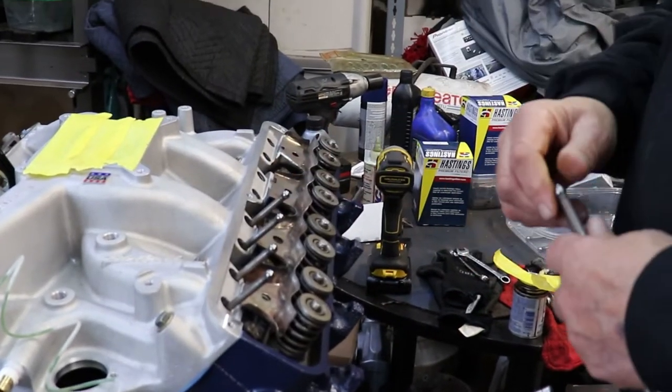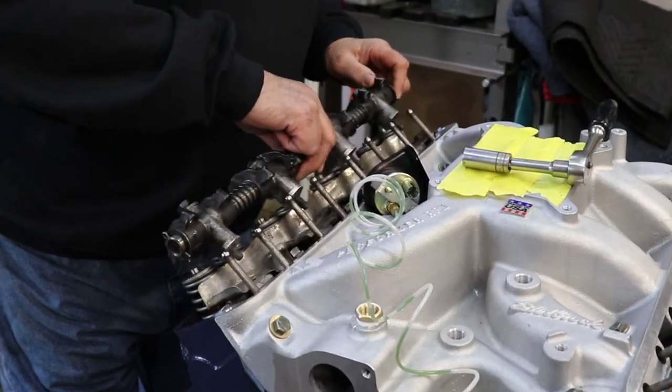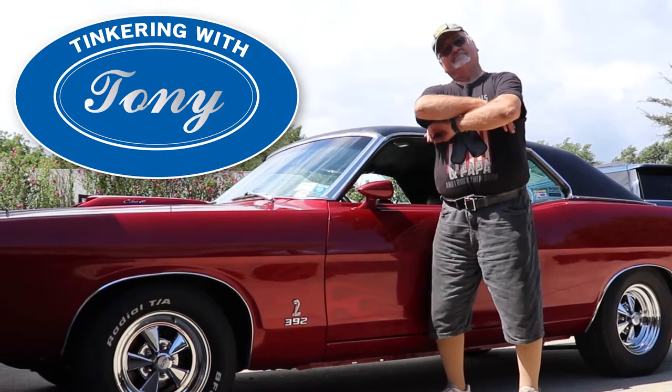On this episode of Tinkering with Tony, we put the final touches on his motor, installing the valve covers and the rocker arms. Watch it all here on Tinkering with Tony.